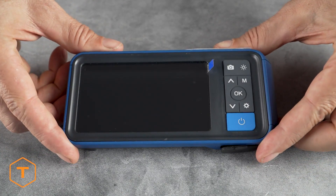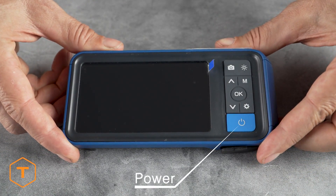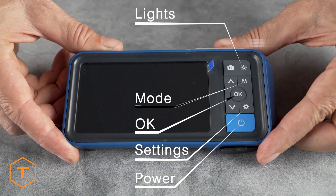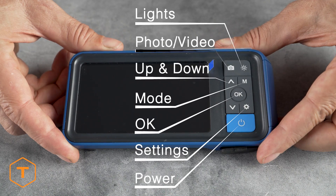We will start by going over the monitor. On the front, you will find the buttons for Power, Settings, OK, Mode, Lights, Photo/Video, and Up and Down.